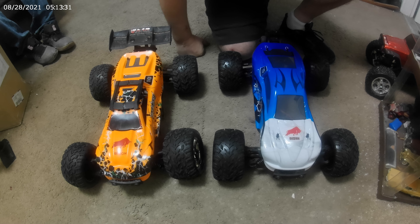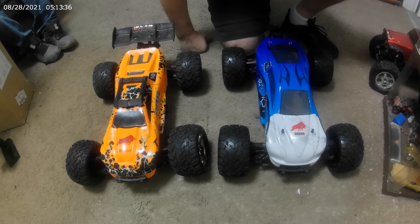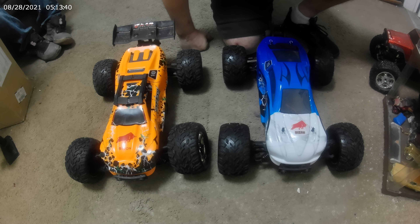I have the JLB Cheetah 21101, whatever, and that car has Kaiju tires on them, and I'm telling you, it is a beast. But I'm looking at these cars and I'm thinking, what if this one had Kaiju tires? You know what I mean? Imagine that. It'd be pretty wild, but I already have me a beast, and that's pretty good.